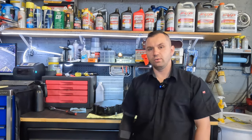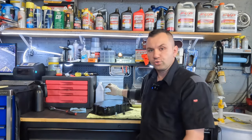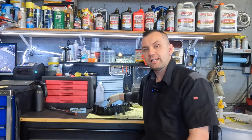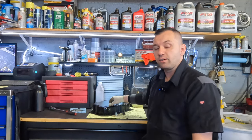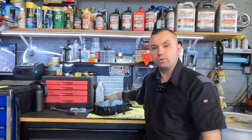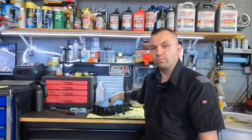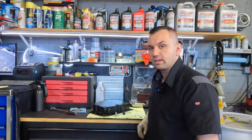Hey guys, welcome back to the channel. Today we don't have a repair video, but we have a useful tip video. On top of my bench I have an oil pan with stripped-out threads, and I'll show you guys what happened and how to remedy this. Let me go ahead and zoom in and explain what we're doing today.